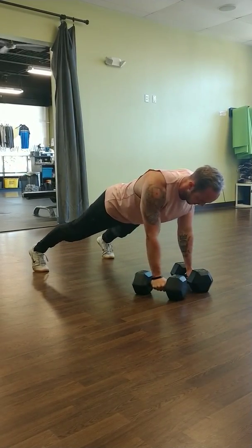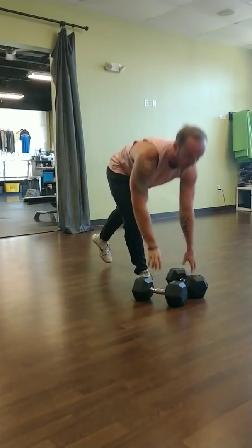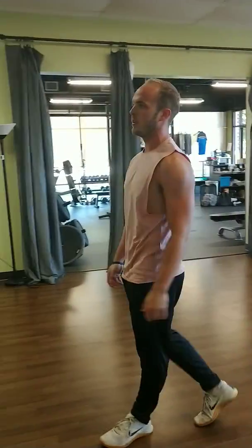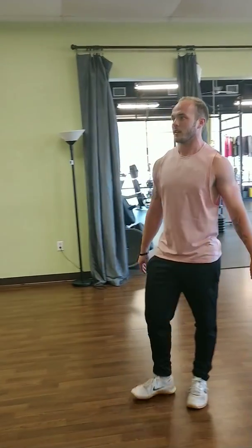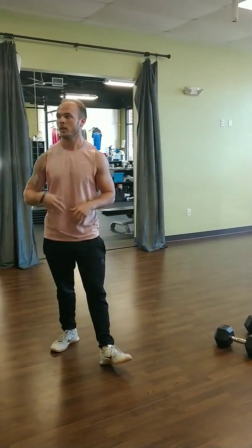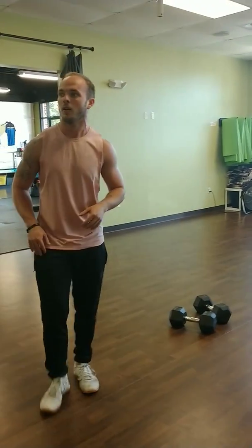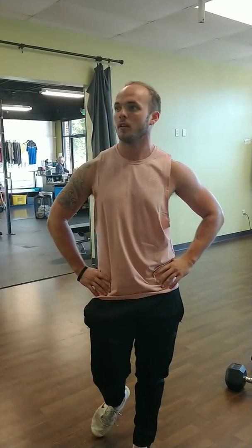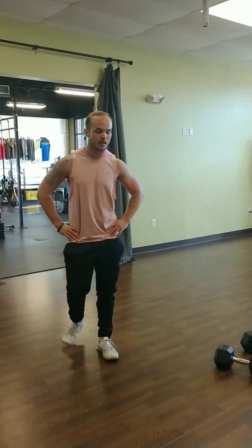Last one, here we go. It's got about 25 seconds left. Heart rate is up — get around, just kind of walk around a little bit, catch your breath. Wearing long pants is a bad idea here. Got about 10 seconds.